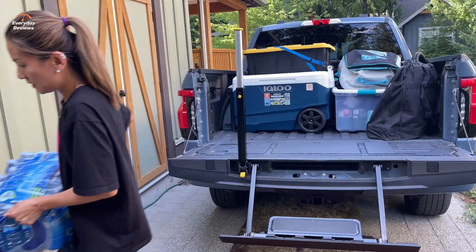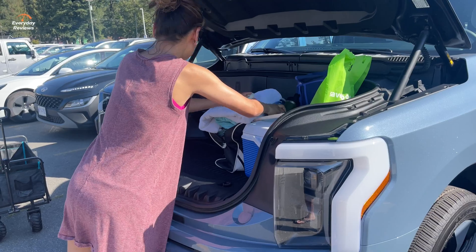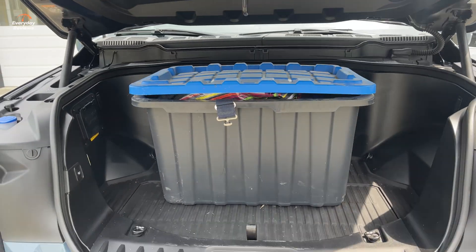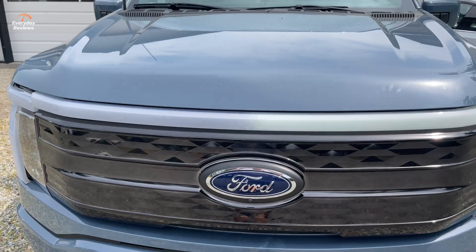It's a great family vehicle. So much utility, especially that mega power frunk — it's a game changer in my opinion. But not only does it have so much utility, the performance — this thing will do zero to 60 in just four seconds.